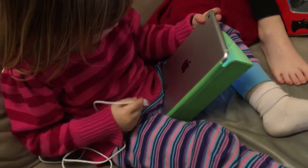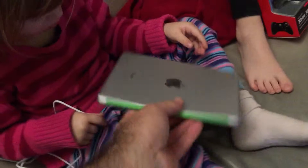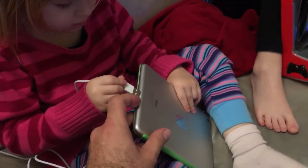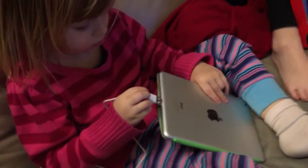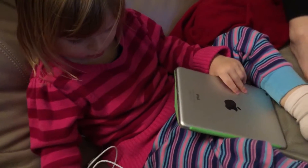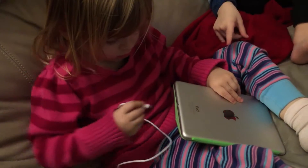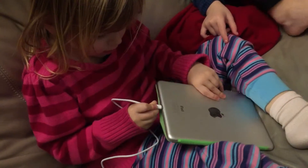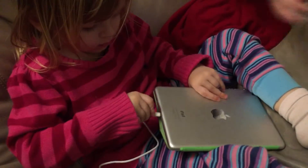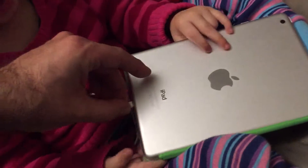Have you figured out how to plug in the lightning cable yet? No. I'll show you then. Alright, you turn it this way. Does it work that way, do you think? Do you think that will fit? No. Try the other side. Push hard. You did it! Let's see. Definitely good.